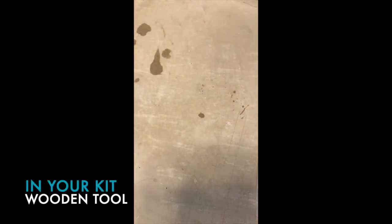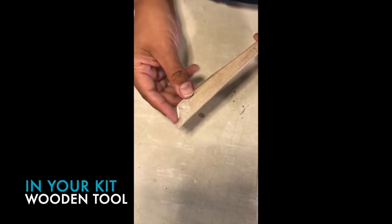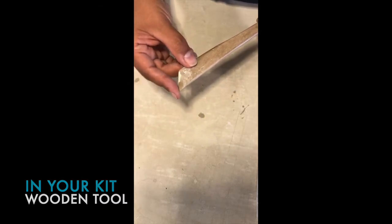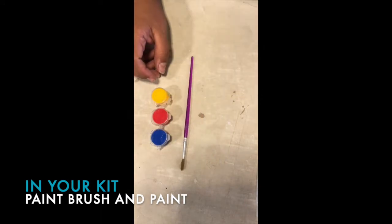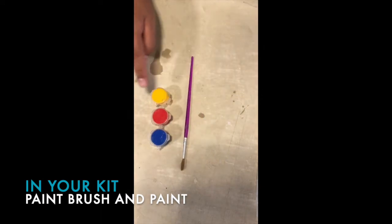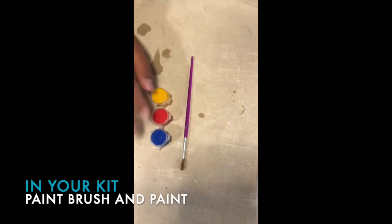The next thing in your kit is what's called a potter's knife or a wooden tool. It has a flat edge — sometimes because they're brand new it's a little bit sharp — and then a rounded edge which we'll use for shaping and adding patterns and design. For decorating, we have a brush and our three primary colors: yellow, red, and blue. With these three colors you can make practically any color you want, using a paper plate or something to mix them.